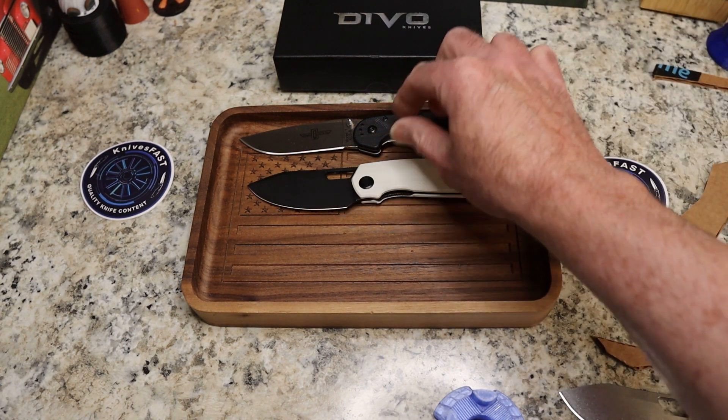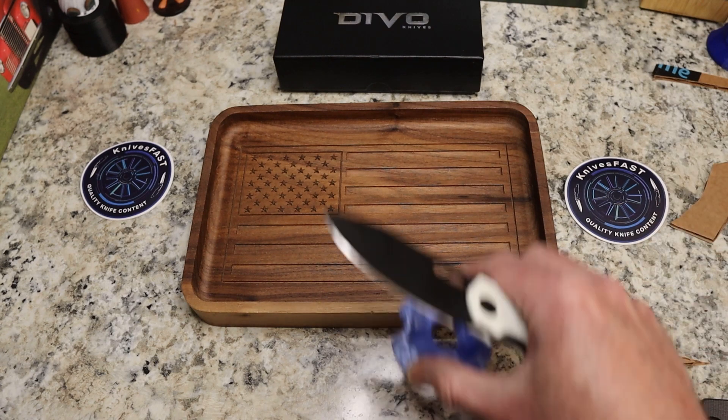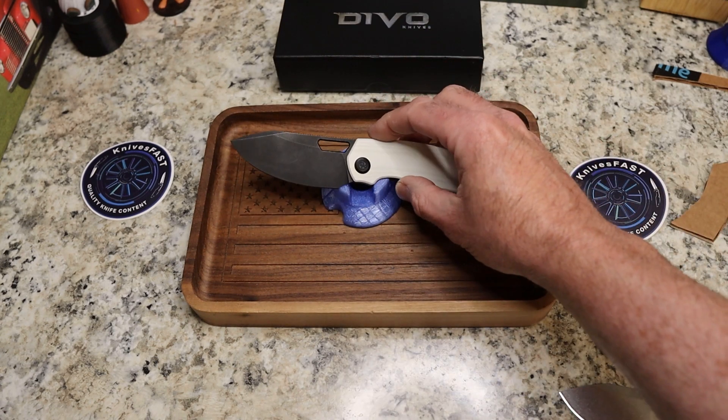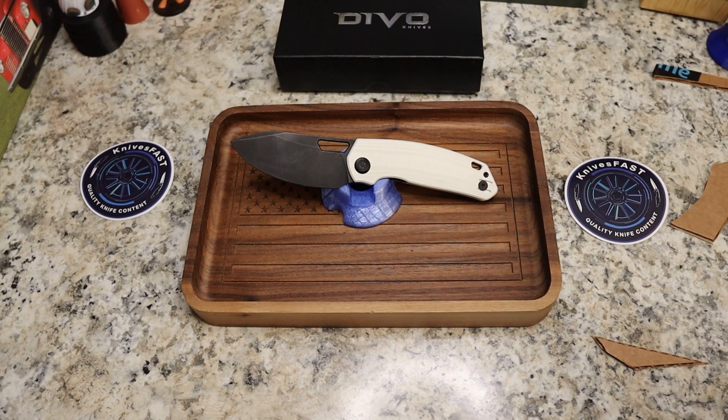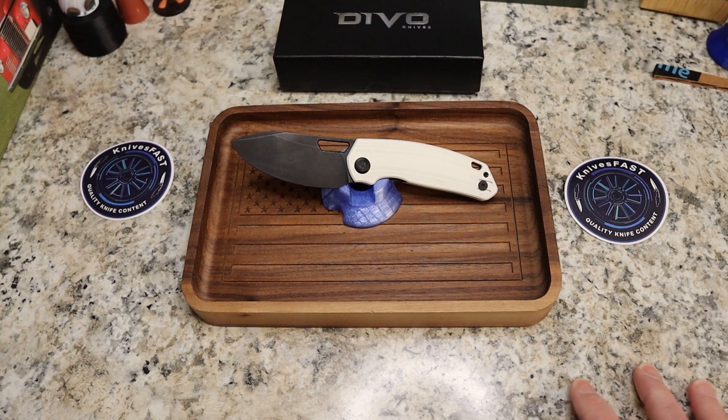So again, won't be available till probably late summer, or things could change. These are being made by Kubi in China for Devo. Aluminum option, carbon fiber option, and G10 option coming your way in the hundred dollar-ish range with 154 CM steel.